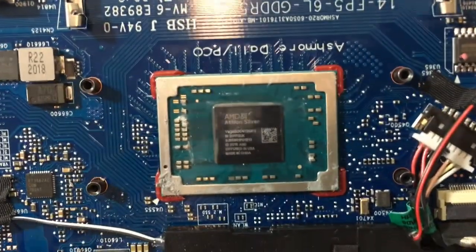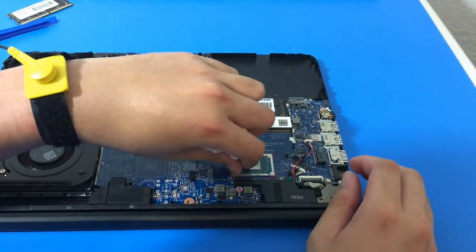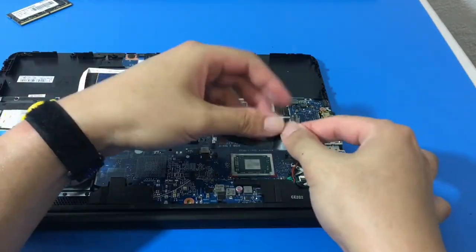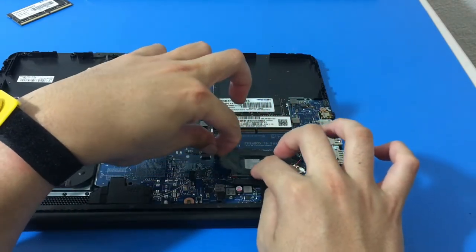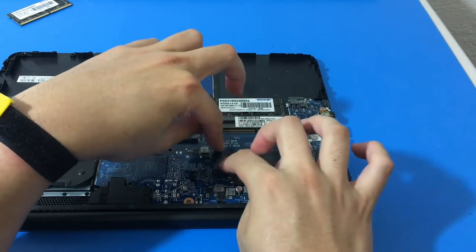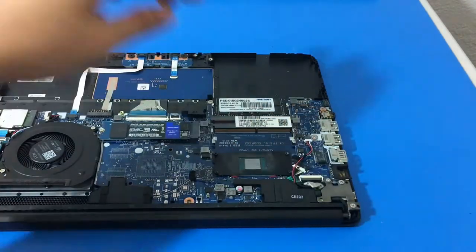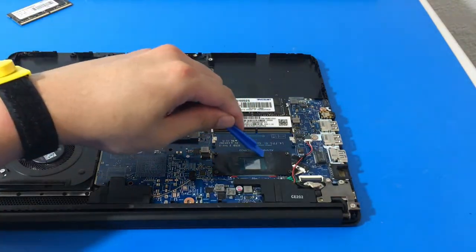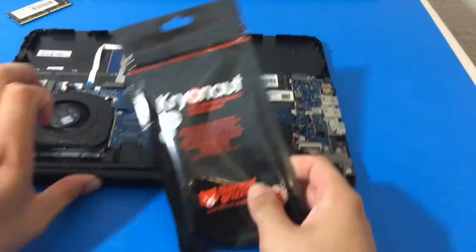I'm sure somebody will tell us in the comments what the black protective strip is and what it's for. I'm learning as I go — I've opened up a bunch of computers but this is my first time seeing such a thing, and it wasn't in the manual either. Let me put it back — I don't want it to lose its stickiness. Then we're going to apply the high-performance thermal paste, specifically the Thermal Grizzly Cryonaut paste. It says thermal grease on the packaging as well.